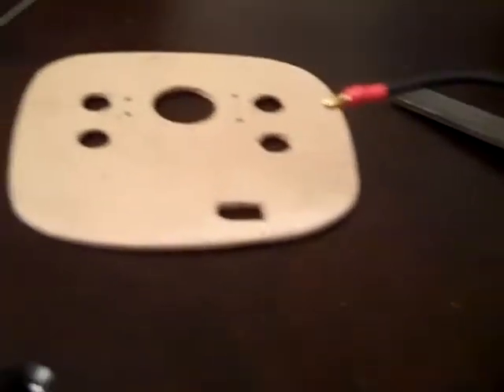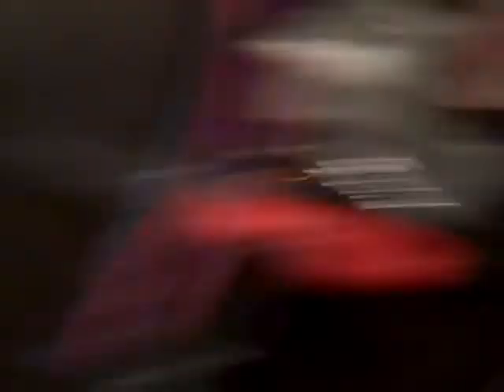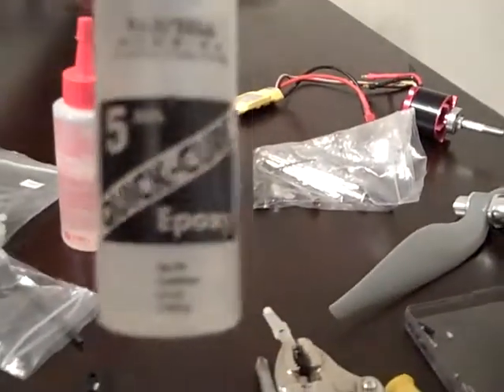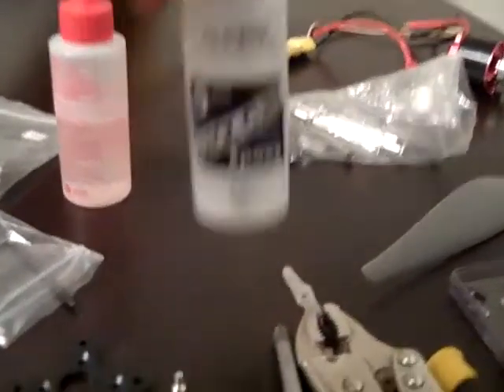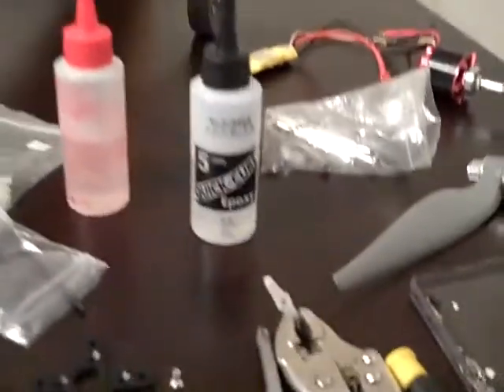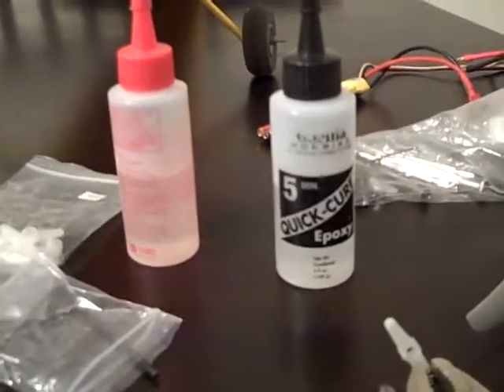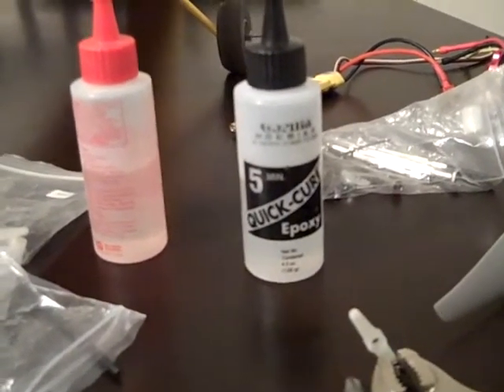I will be back to show you guys the finished product. After I'm done epoxying everything together, I'm using this five-minute quick-cure epoxy from Gorilla Hobbies. Walt down at Gorilla Hobbies is a pretty good guy — helps out a bunch. I have a lot of the stuff I have from Gorilla Hobbies; he's just the local hobby store out here. You guys can probably get all the same stuff locally.